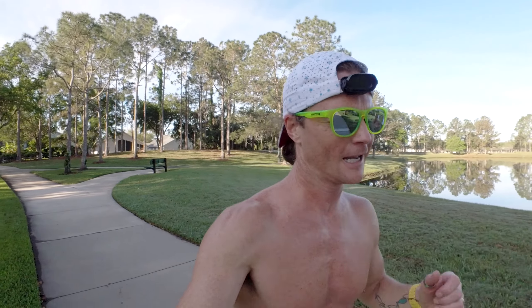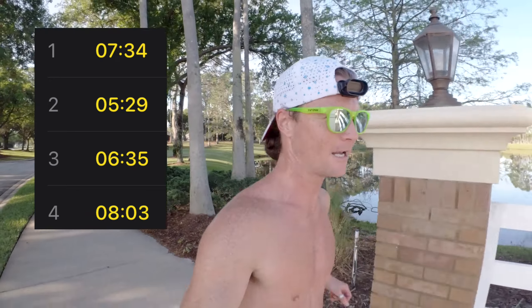I did run a 5:29 mile, which was solid, and then did a half mile at a 5:44 pace. Once again, good - and you can kind of see how it's handling all that changing light.